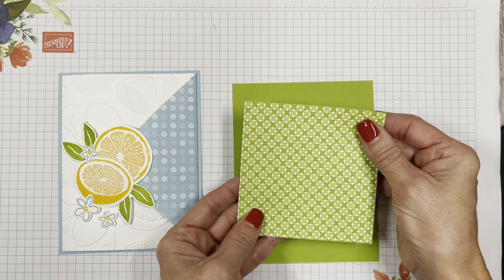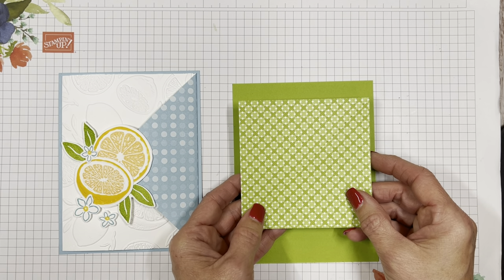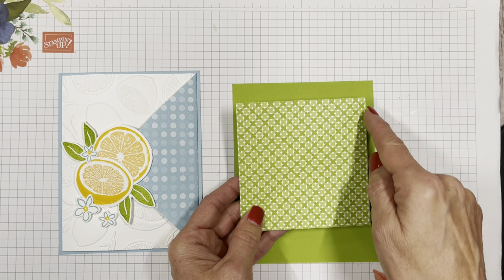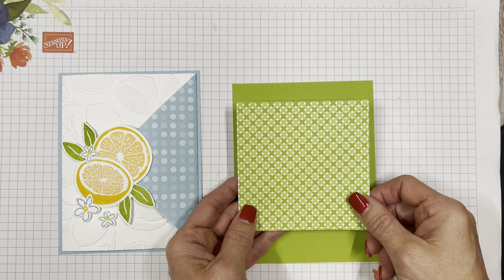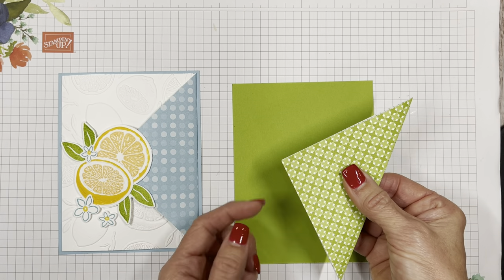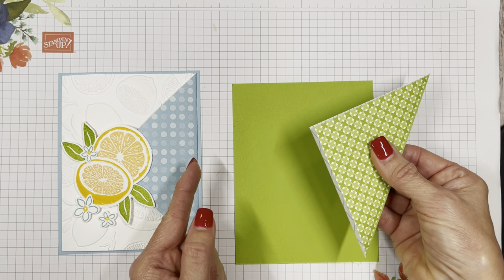You're going to start out with a piece of DSP — Designer Series Paper in Stampin' Up lingo — and it's going to be a square that measures three and three quarters on all four sides. Then you simply fold it over to make that envelope flap. Is that fun or what?